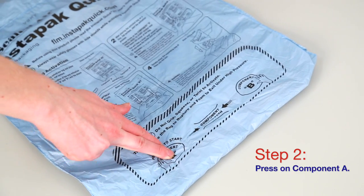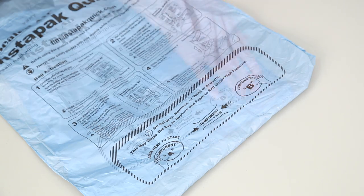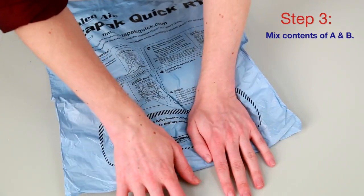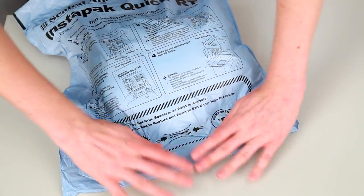Press firmly on the symbol marked Component A. You will hear a small pop sound, which will let you know that the seal has opened. With both hands, mix the contents of Component A with Component B by pressing back and forth 10 to 20 times. You will hear another pop and the bag will begin to expand.